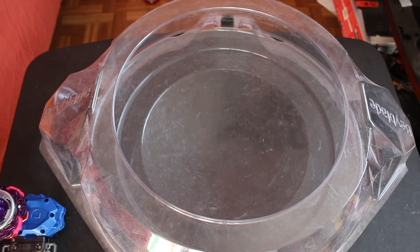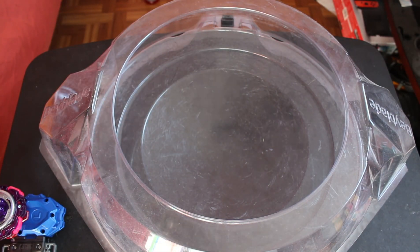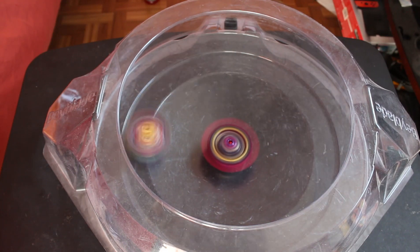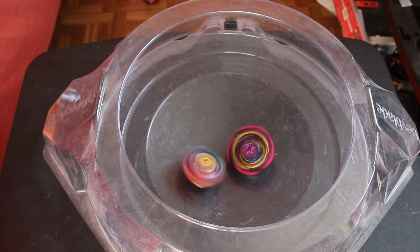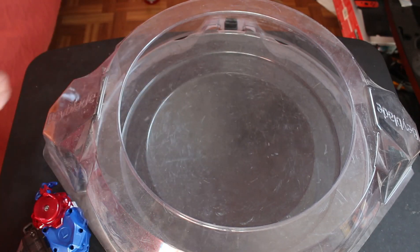Brother battles! The first battle is going to be against Super King Hyperion. I'm not expecting anything because it is a right spin, so let's hope that this actually does something. Let me put up that barrier and let's see how this goes. Right now Hyperion is just wasting all of its spin. They both do have rubber — oh goodness. Can it win? No. Wow. The moment it made contact, it lost all of its stamina. Let's run that back.